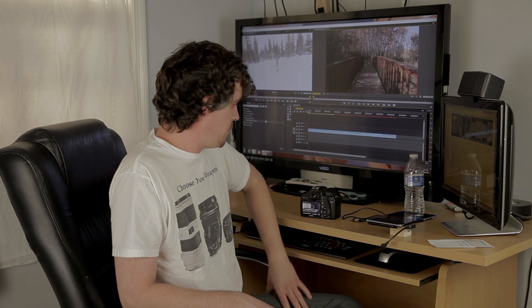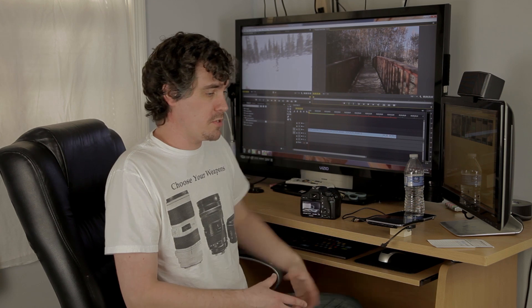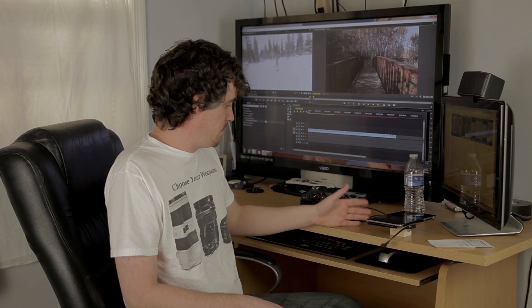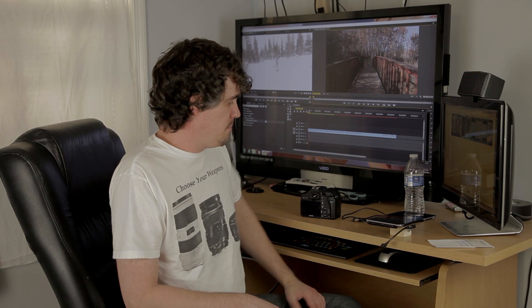There are multiple ways that you can use it. It's good for having just a separate monitor, like if your camera's on a tripod and you need to step away and rearrange something in your shot without having to go back and forth from your camera. You can use it while rearranging so you know everything's in frame.